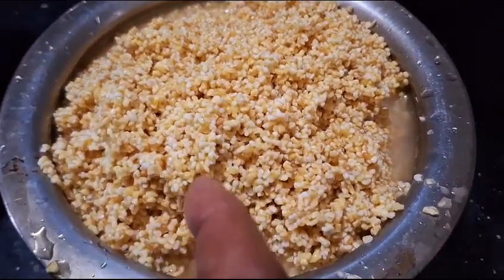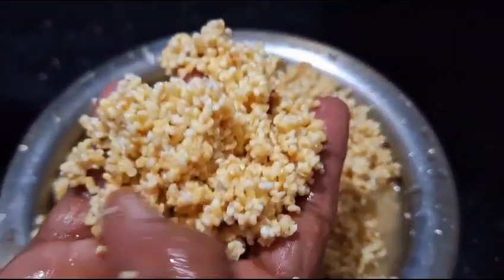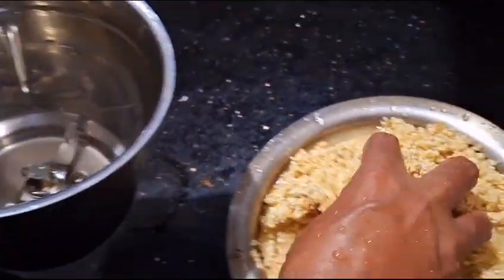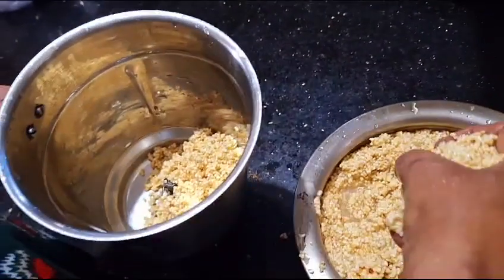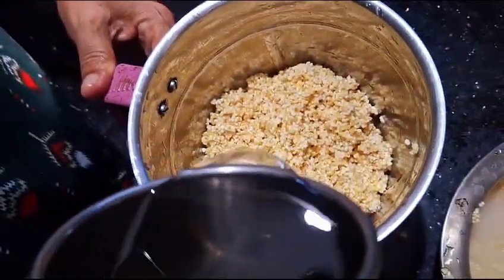Hello everyone. I am going to make a little bit of a knife.